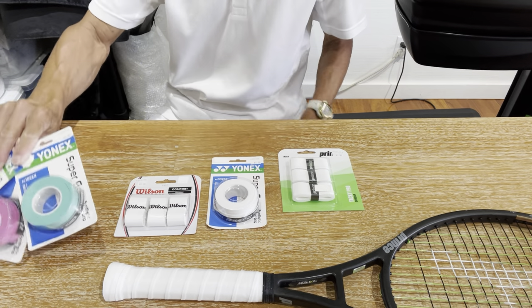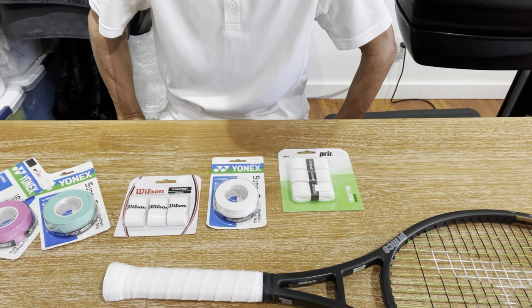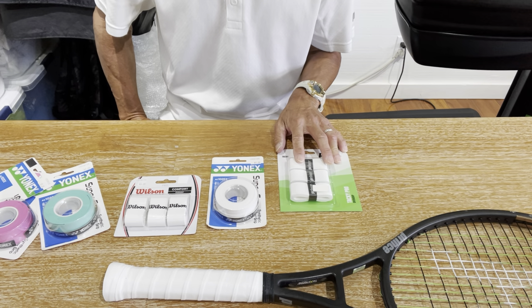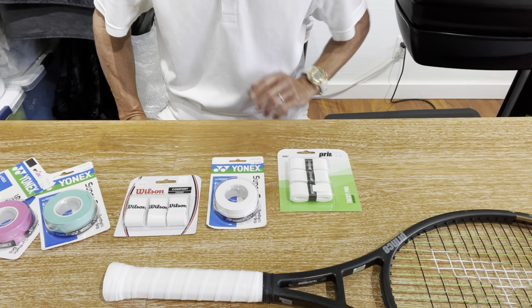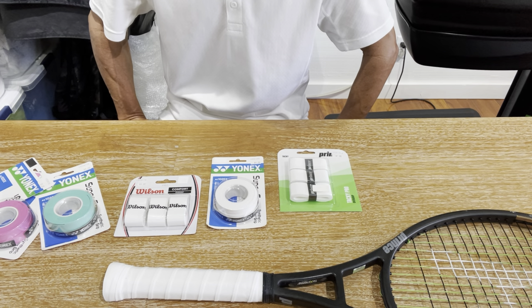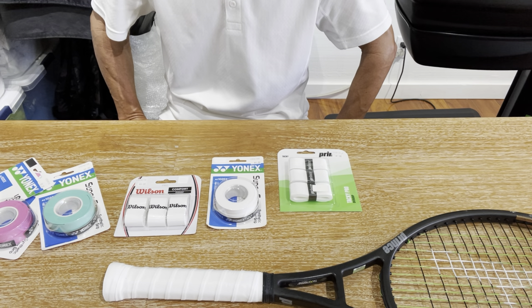The Wilson Pro Overgrip has the best absorbency and feel compared to other colors they make. It's believed that there is either no dye or fewer additives used to make the white color, which keeps it more in its natural state — that's why it's more absorbent and has the feel that it does. Generally, tacky overgrips will maintain their tackiness as long as you can keep your sweat off the grip.